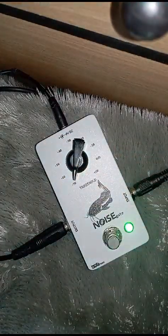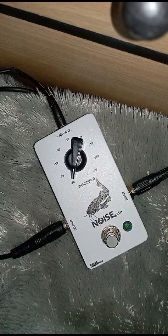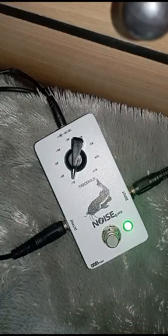Tapi kalau di arah jam dua belas harus ground tangan, apalagi di nol. Kalau ground tangan sih secara keseluruhan udah oke, udah aman.